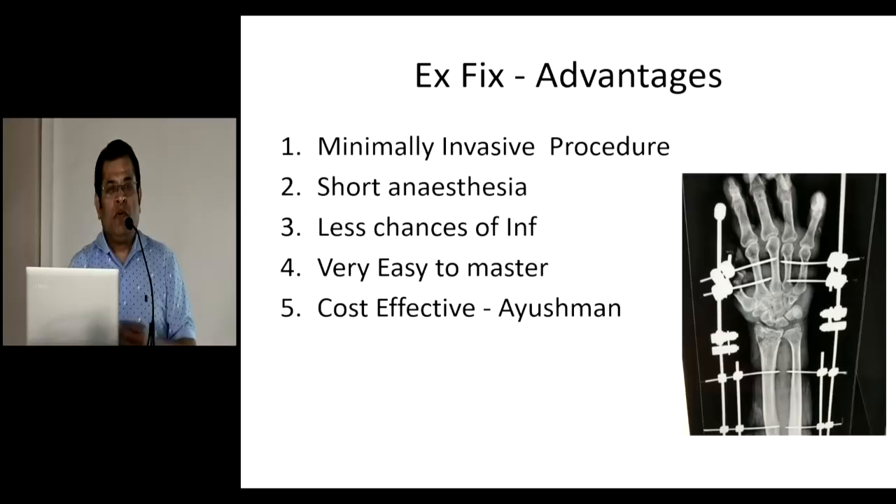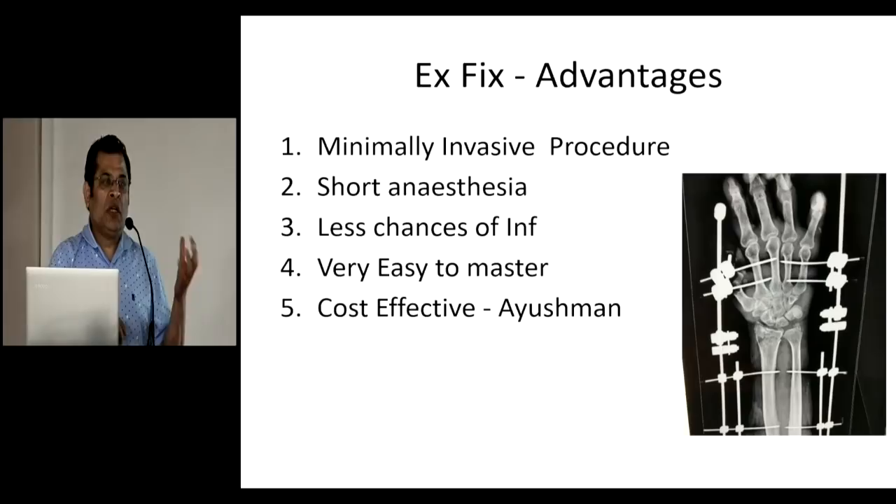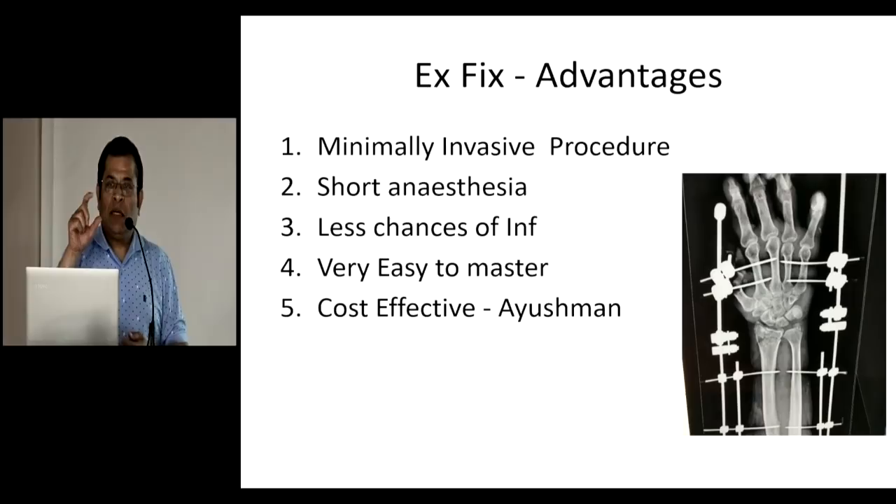When we are applying an external fixator in the upper extremity, particularly in the hand and wrist, a few things need to be noted. By and large, in the upper extremity we use non-threaded pins, unlike the threaded pins shown by Dr. Sangeet. Second, pre-stressing is very important. If you pre-stress, the chances of pin pull-out are much less. Those using JESS fixators regularly would vouch for this — whenever pre-stressing has been done, it stands well and chances of pull-out are lesser.